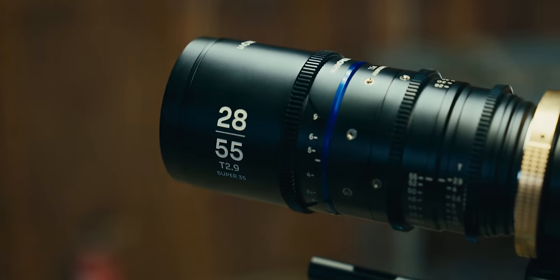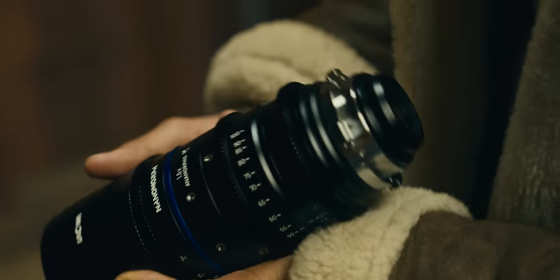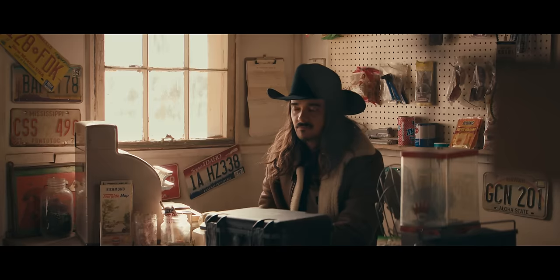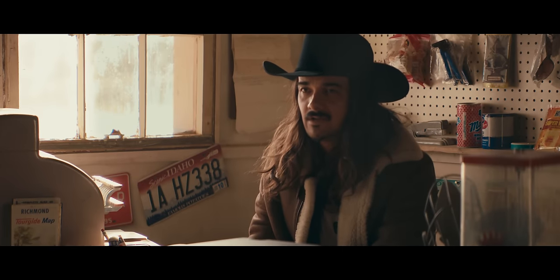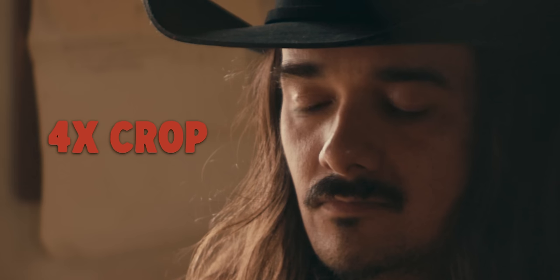The first lens is a 28-55mm and the second is a 50-100mm. A lot of 1.5x anamorphics soften up past around 70mm, but somehow, even at 100mm, this thing is still performing very well and actually outperforming some of those other lenses.